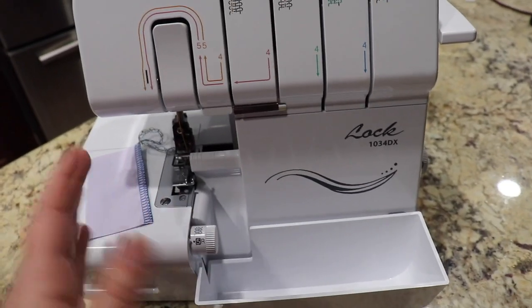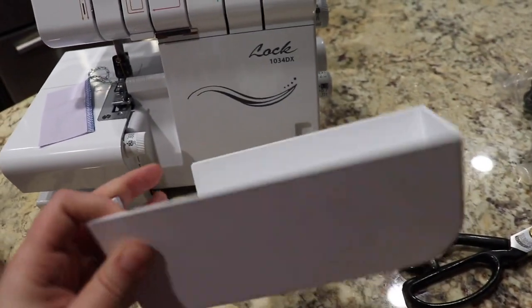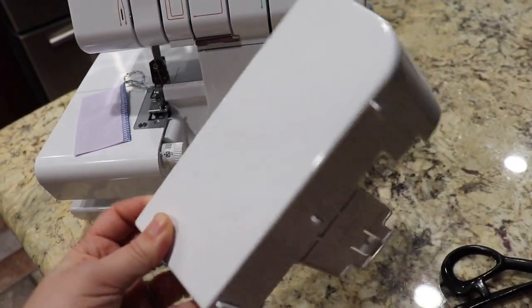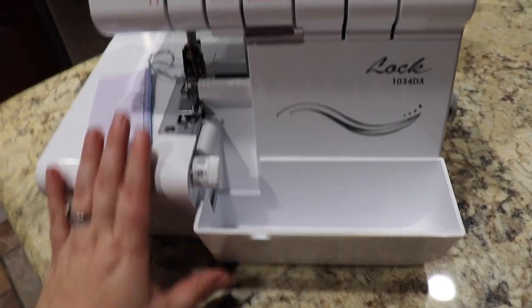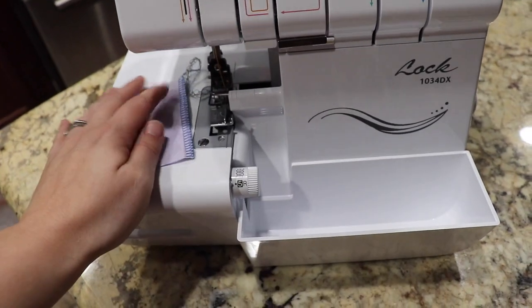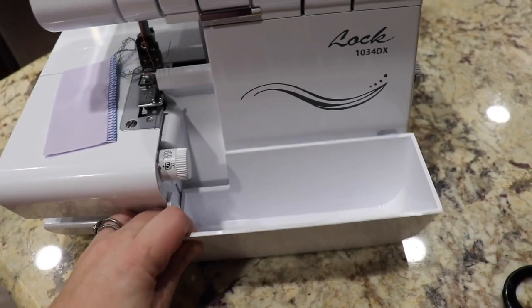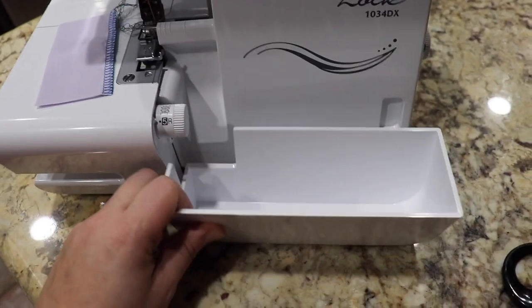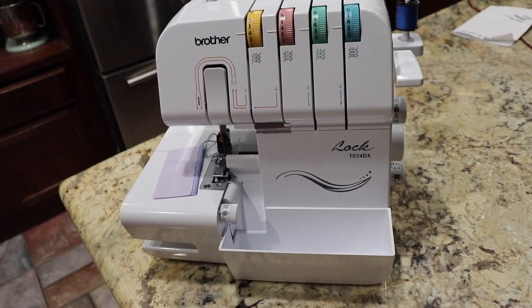A rookie move — I don't know anything about this machine or how to use a serger in general, but I just realized that the little piece I thought was a drawer to hold all your tools — basically, when you're serging, it cuts off a little bit of the fabric, so this is just a collection tray. When it's full, you just dump out all your scraps so it doesn't make a mess everywhere. I have so much to learn about this machine — I'm so excited.